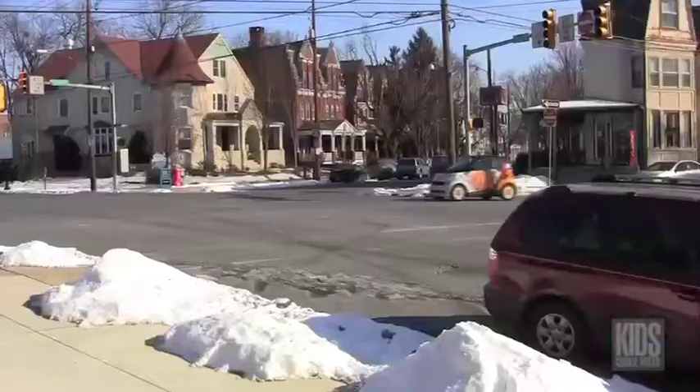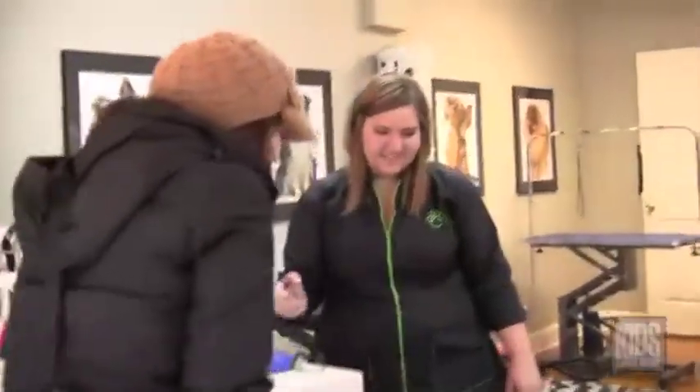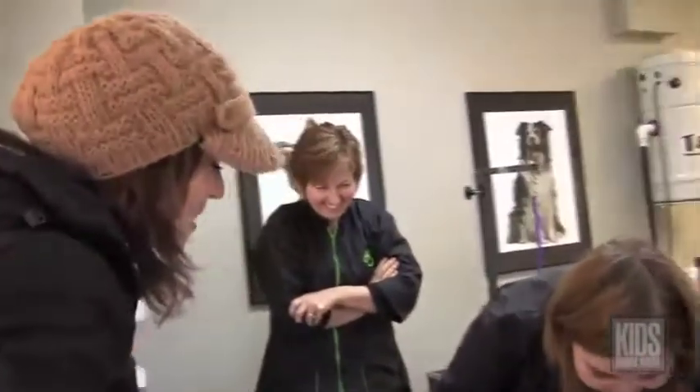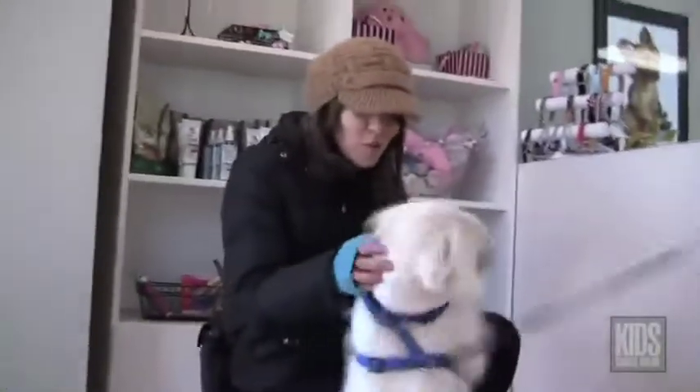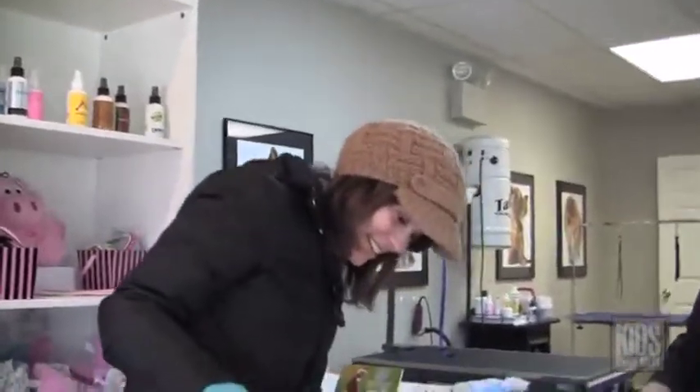Aslan is all done! Look at you — you look so handsome! Look at that little bandana. I love it. Thank you, that was really nice.